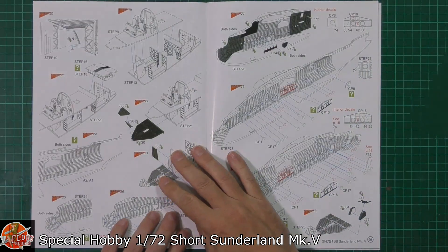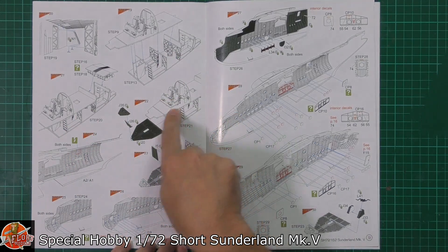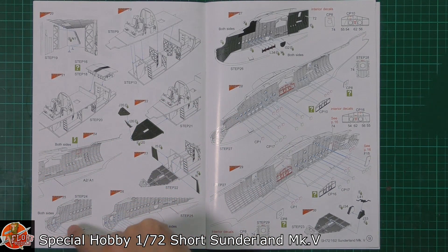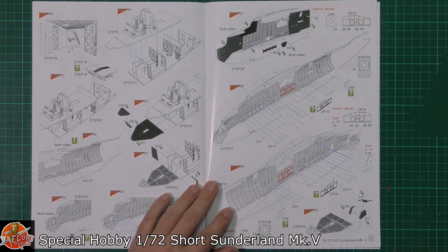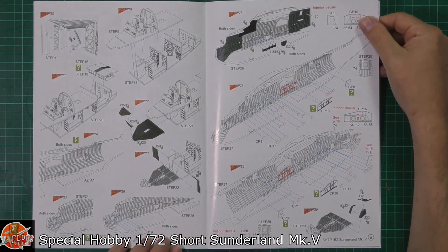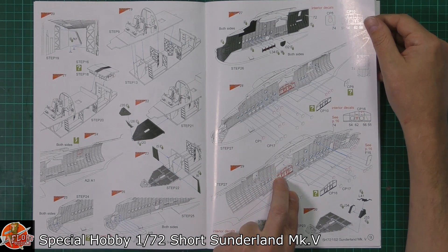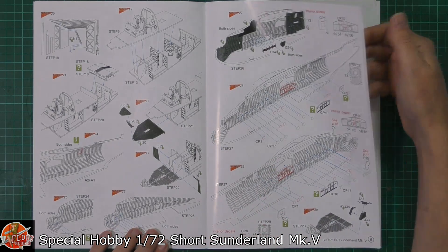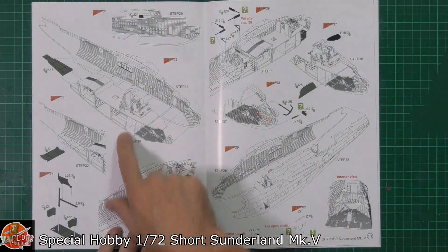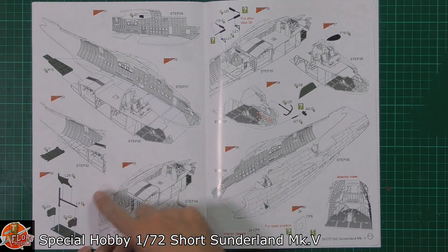Going right the way through we've got the upper deck and lower deck all being put in. There's spar detail right the way through the interior. We've got the front section as well — there's a lot going on inside and outside. Depending on whether you're having the side doors for rearming the bomb racks open or closed, you've got those options. It's a case of fitting all that lovely interior work and then sealing it up, never to be seen again.